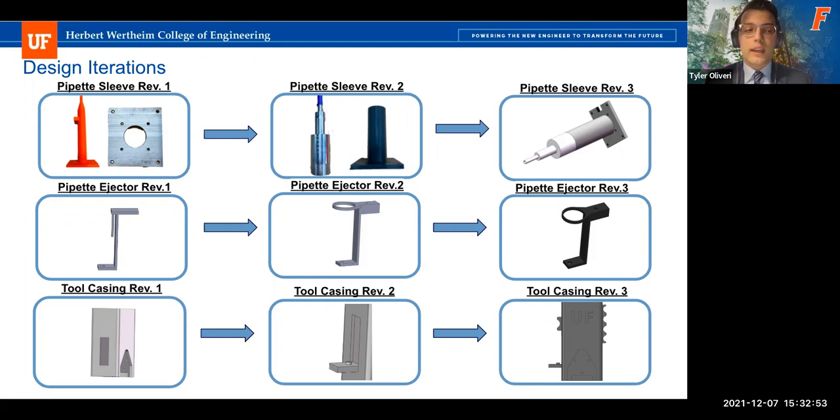We placed the dowel pin at the bottom portion of the tool casing in case there was any material expansion during heating, so we wouldn't have to worry about that portion falling out. Our last ejector iteration involved expanding the internal radius because we noticed some friction issues during ejection of pipette tips, giving it more room and freedom to move within the tool casing assembly.